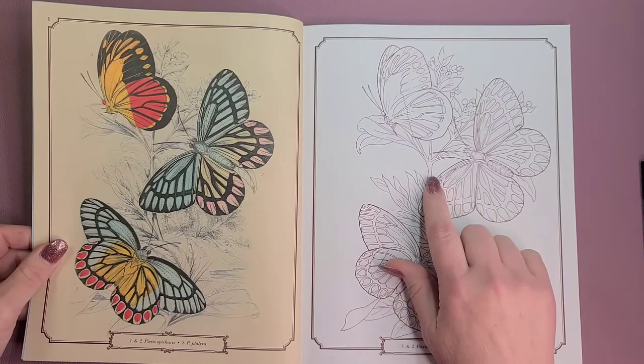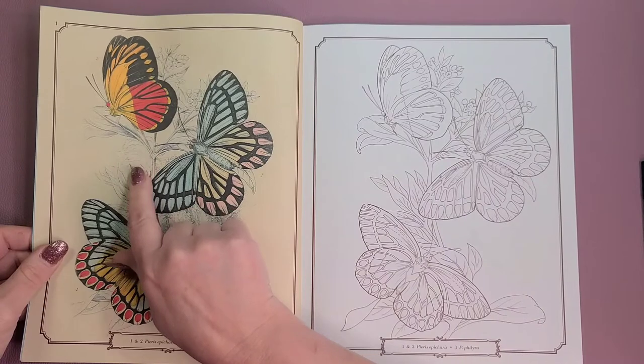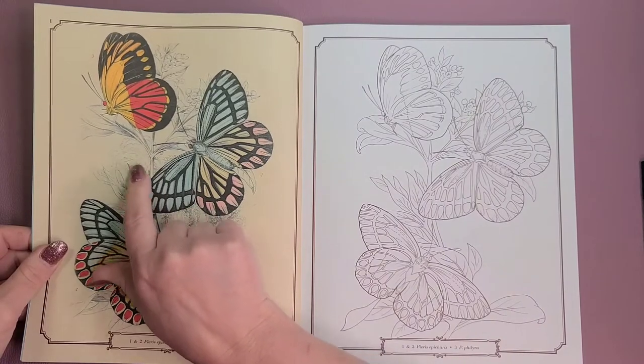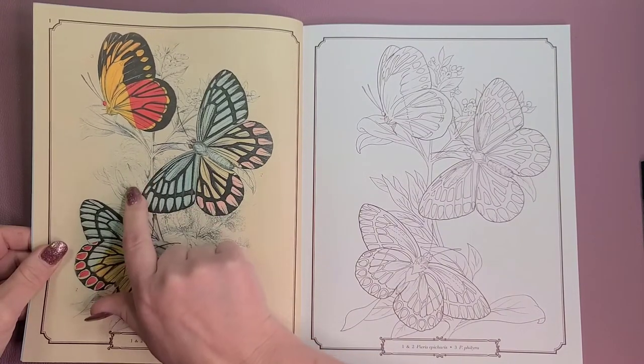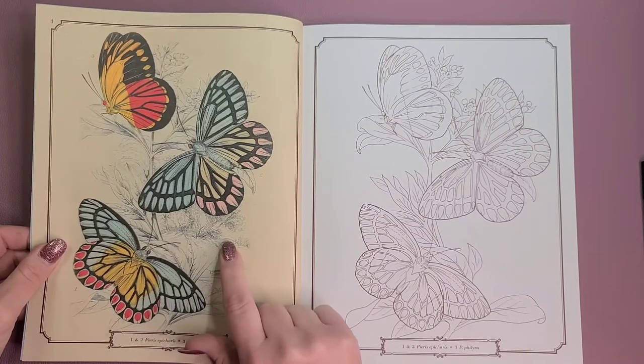Now if you look here, this area is blank right here, but this one has little sketched-in trees maybe in the far background and some details down here. So you can add that in with a pencil.